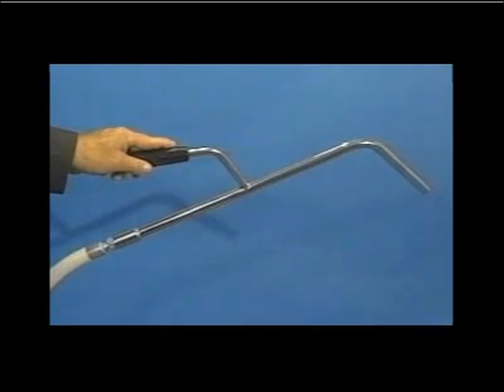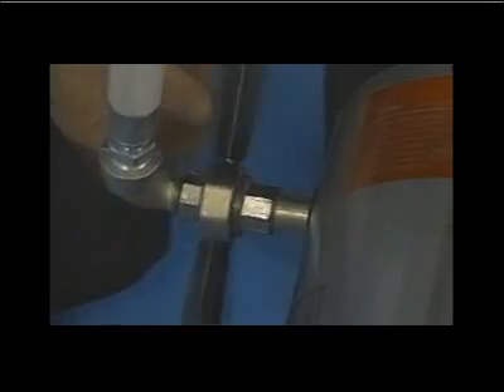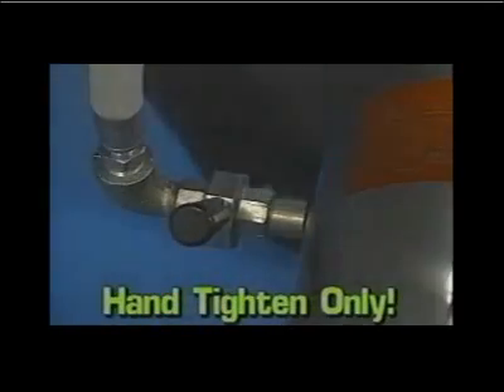The discharge nozzle and hose are attached to the union nut on the discharge side of the power unit. Hand-tighten only. Never use a wrench to tighten this connection.